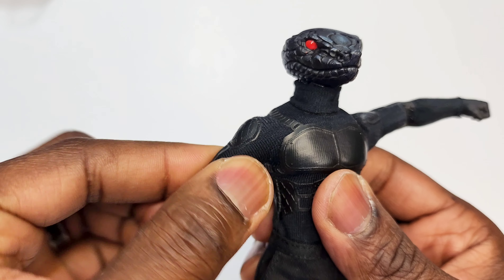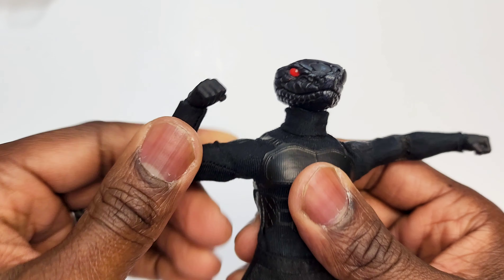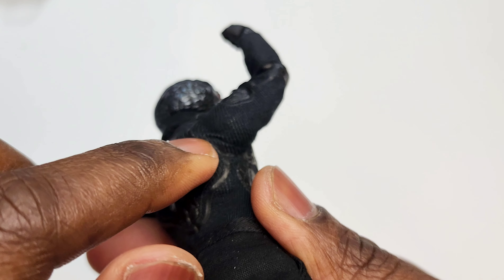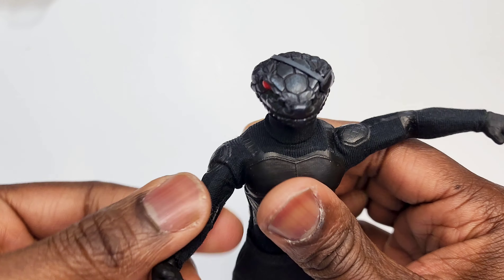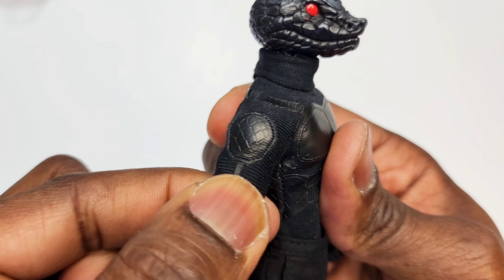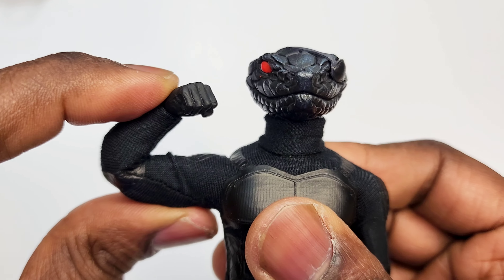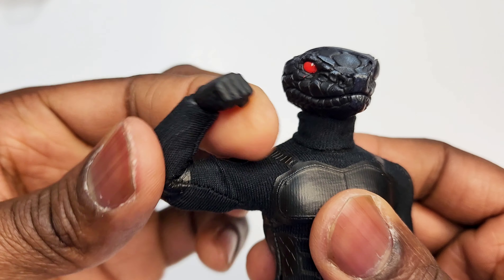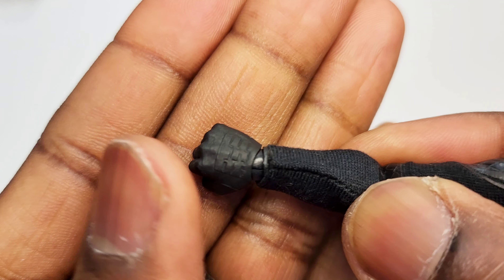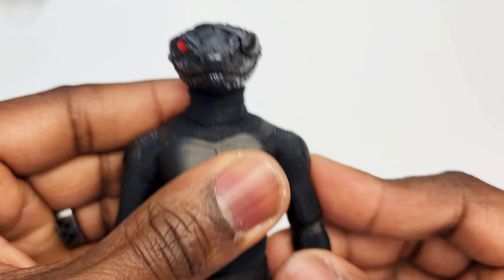We got some pleather on top of this stretchy, nylon-ish suit right there. Because it's so stretchy you can still raise the arms all the way up really high, but be careful — you get some pull in that area so don't go too crazy, this is soft goods. The bicep cut is right there, and it is double jointed. Coming down here we've got the standard Mezco wrist action, and look at his gloves — they've got a little texture on them, nice little added bonus.